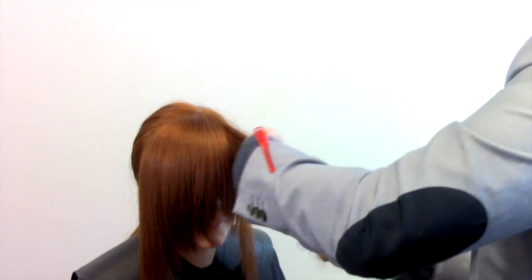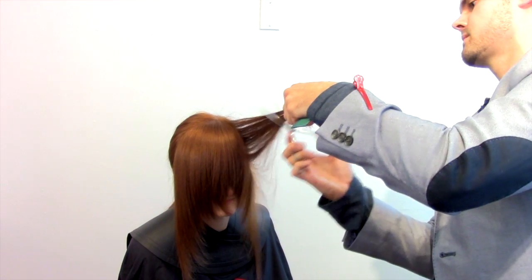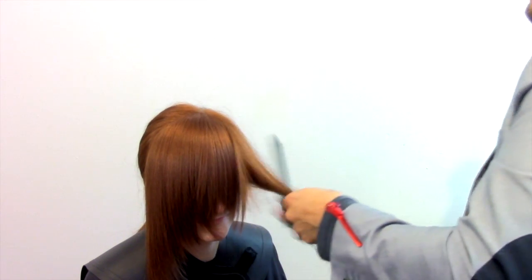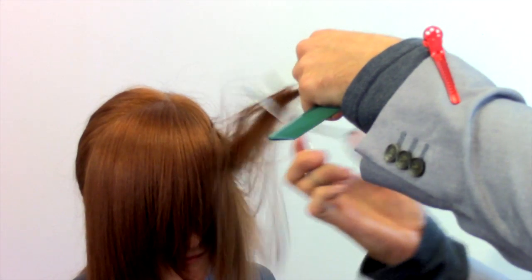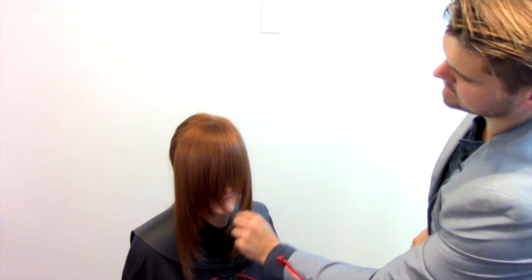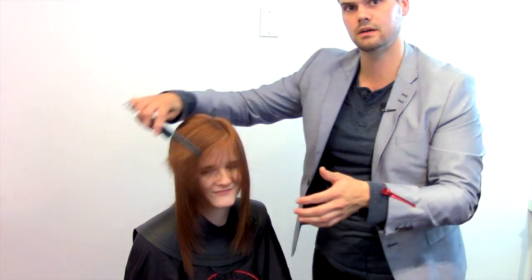Same thing working in the temple area — elevation is key. Last section here, so really preserving the length, which is the best part about this. Your hair is still going to be nice and long; it just takes that weight out as you go to the cheekbone.